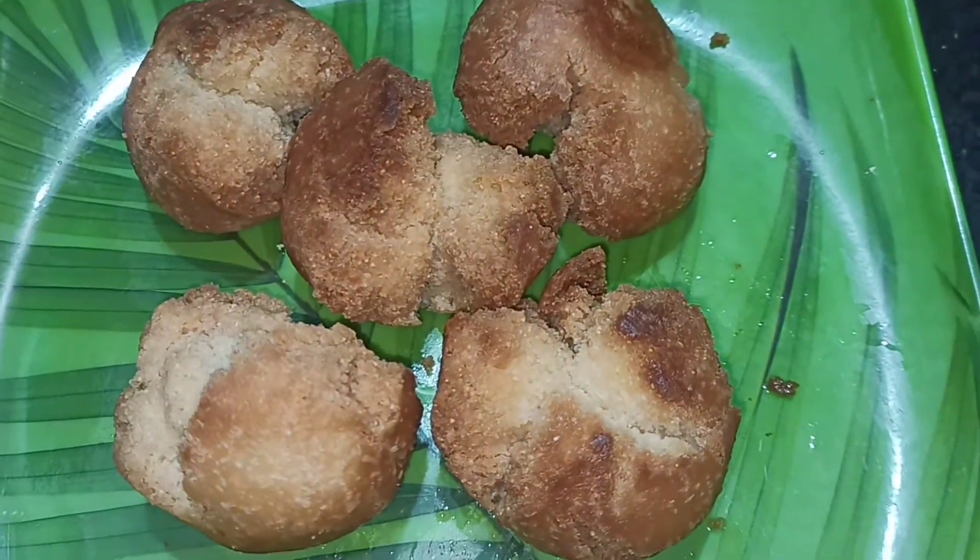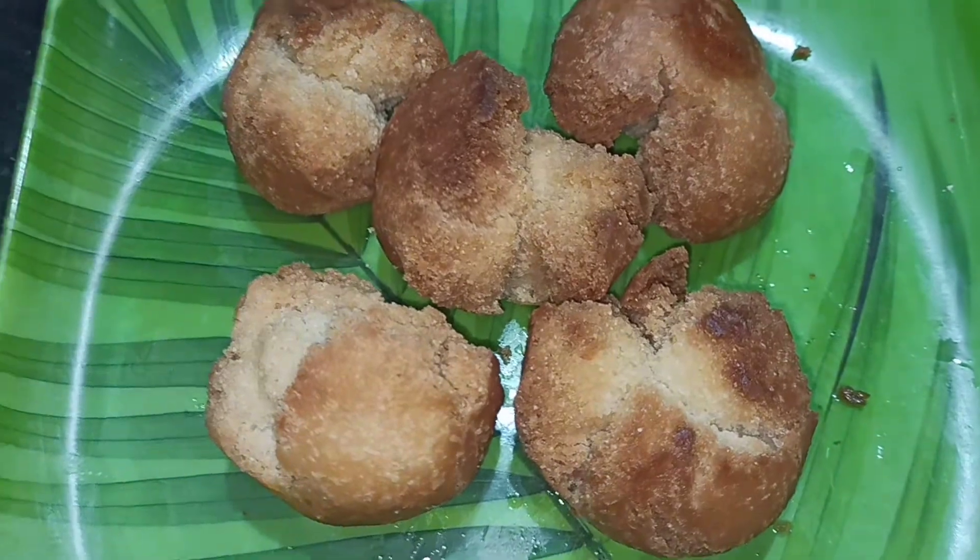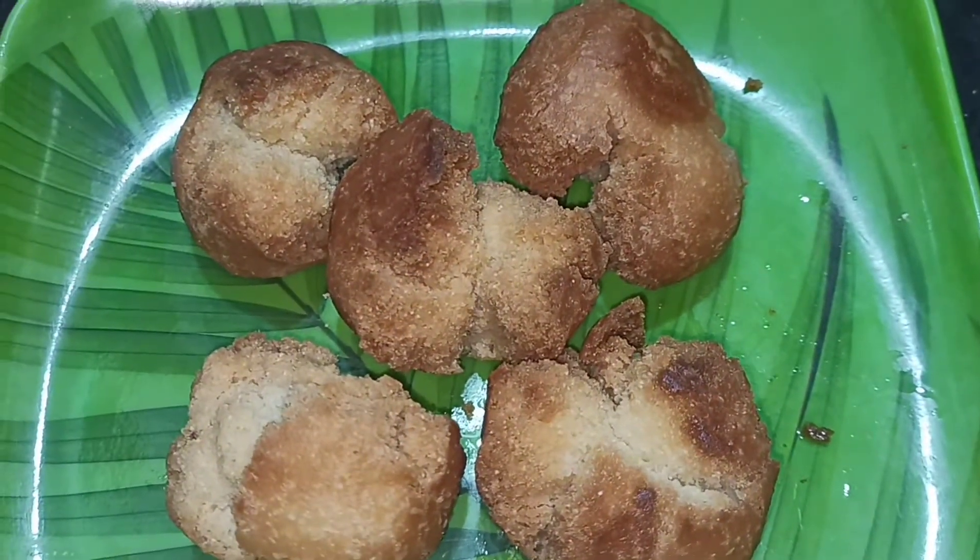Hello friends, welcome to my channel. Today we are going to make a gajira recipe.